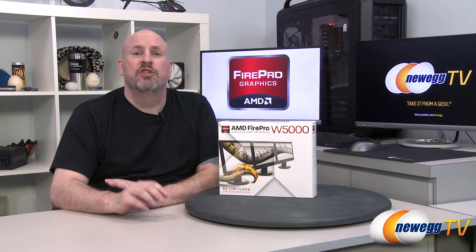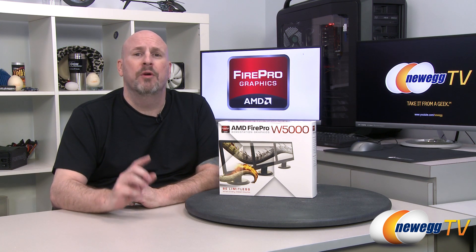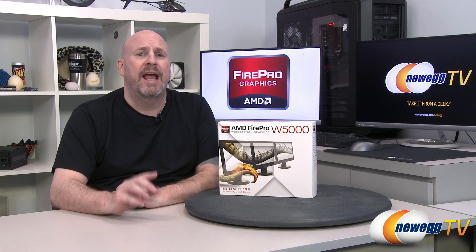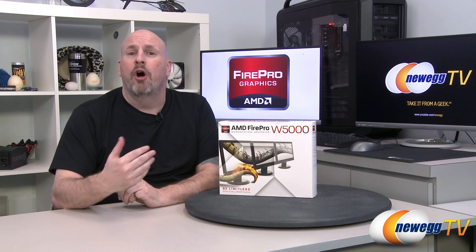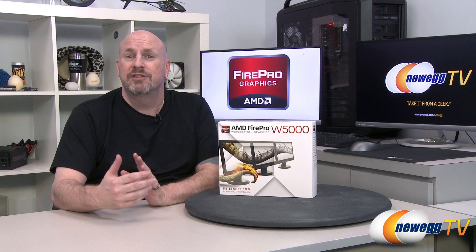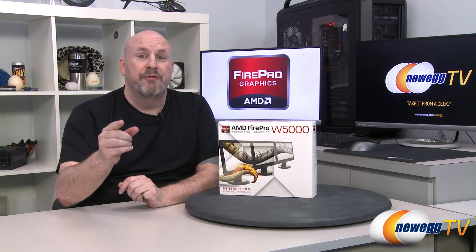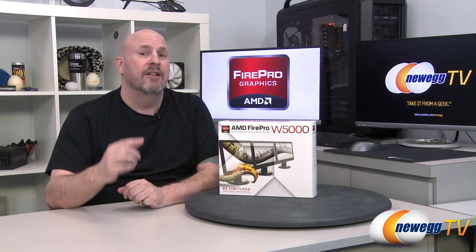Hey everybody, I'm Elric and welcome back to another edition of Newegg TV. Today we're going to be taking an unboxing and first look at one of AMD's Professional Series video cards. This is their entry-level W5000 card, geared for AutoCAD, Maya, and that type of stuff. It's going to be great in 3D applications. For those professionals out there, this is something you're really going to want to take a look at. Let's jump in.